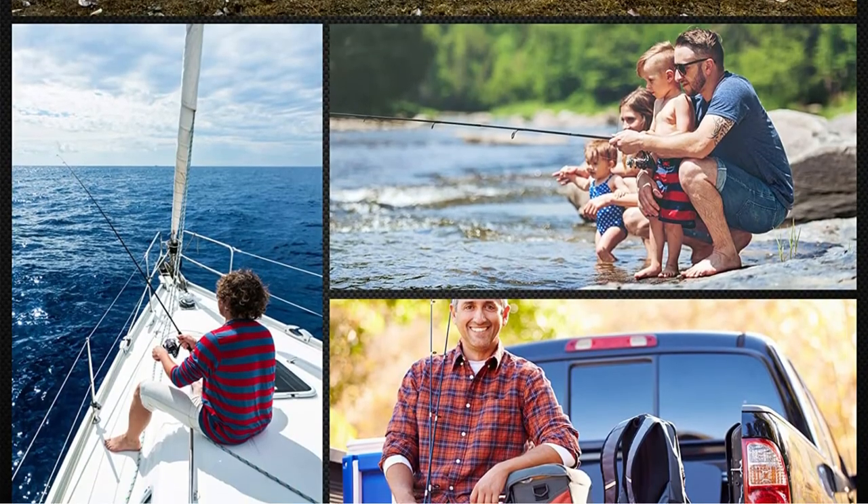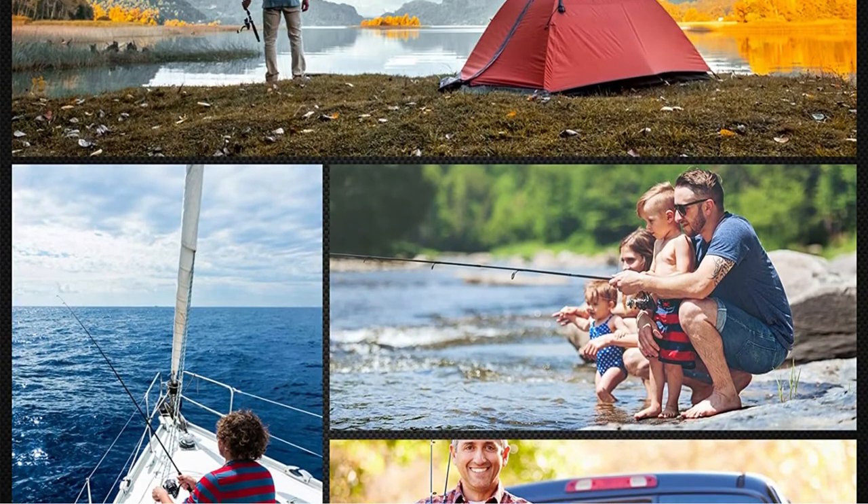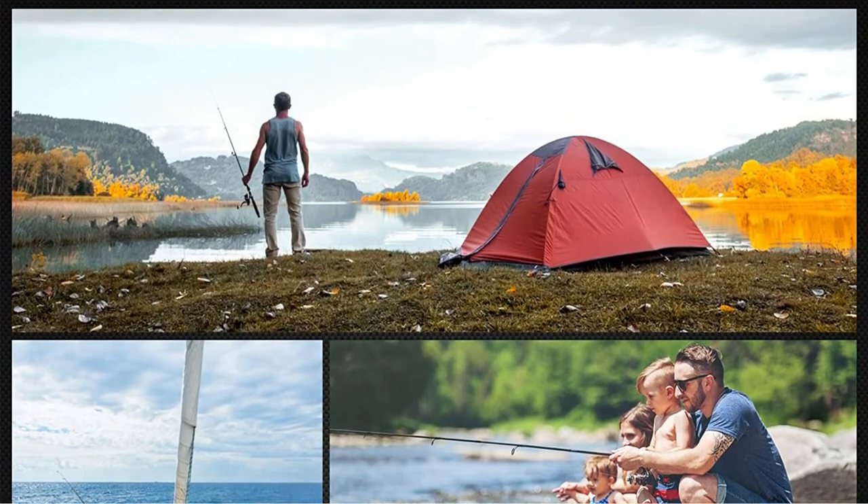One thing that stands out as a downside with this rod is the handle — it is rather small. Apart from that, this telescopic fishing rod is a great deal for the price.